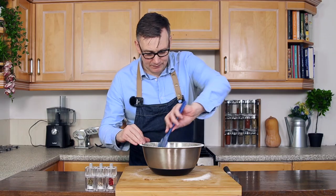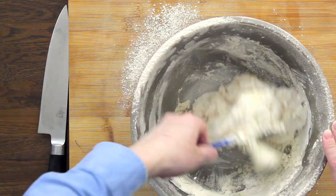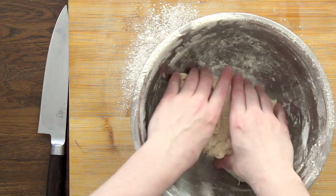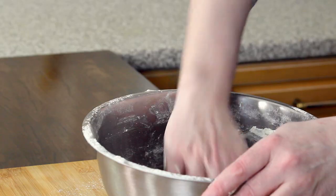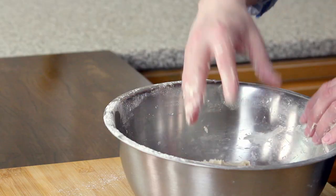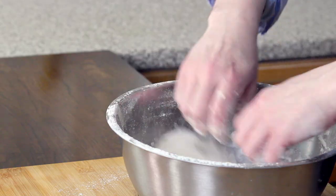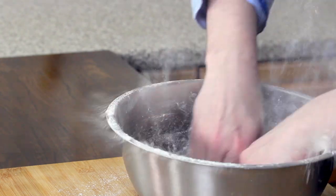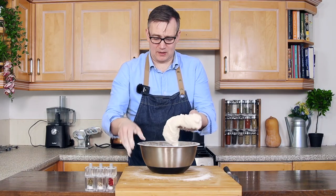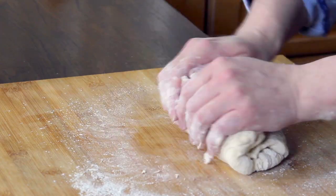We're going to pop the flour into our sieve and gently sieve it through. Now that our flour is in our bowl, we're just going to mix this in with our spatula to begin with, and then once it all comes together, we're going to roll up our sleeves and get stuck in. If your flour is a little bit wet or sticky, you can always add in a little bit more flour.